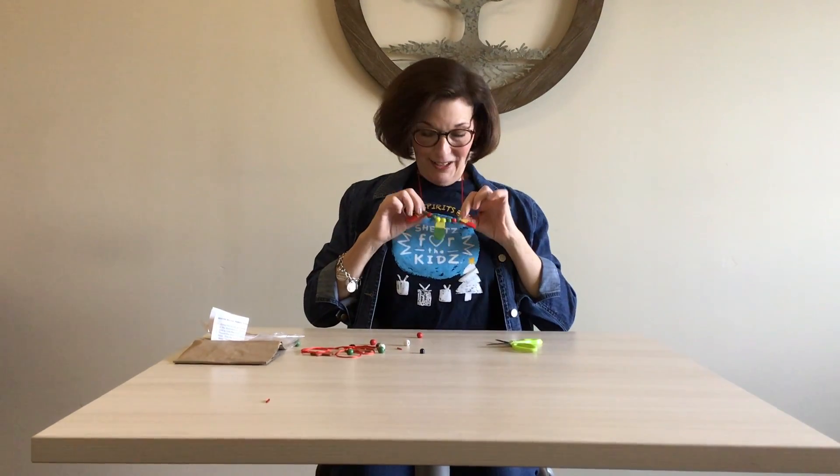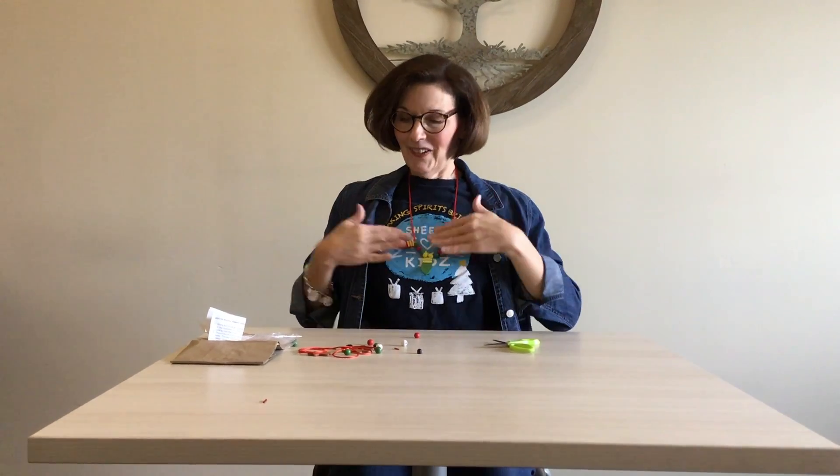This is the one Miss Penny made, but all of yours might look completely different — you can make them any way you want with the things that are included. The moms are gonna love it! I know you're gonna do a great job. How fun! See you next time, bye bye!